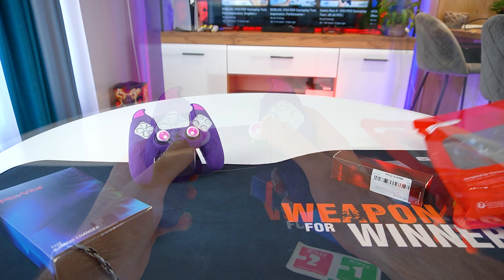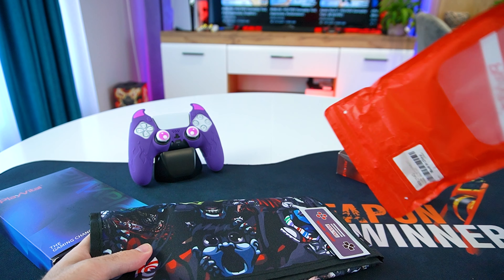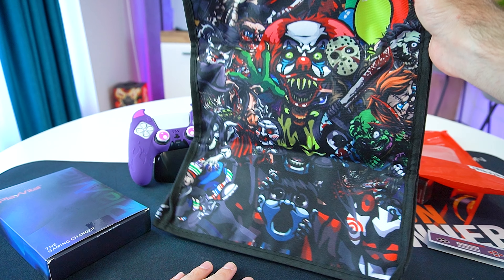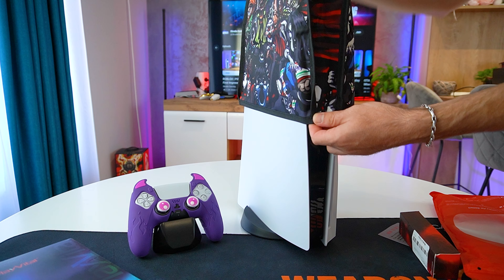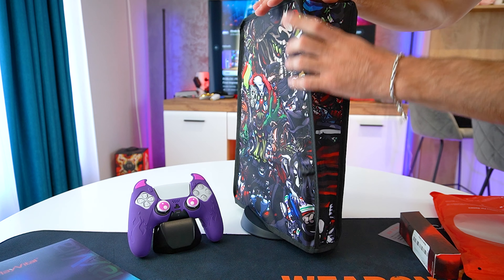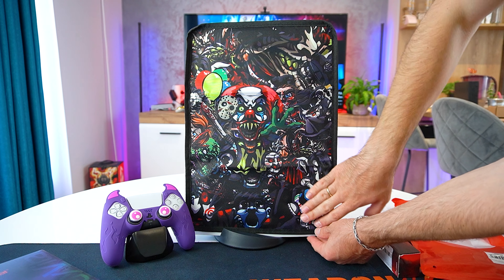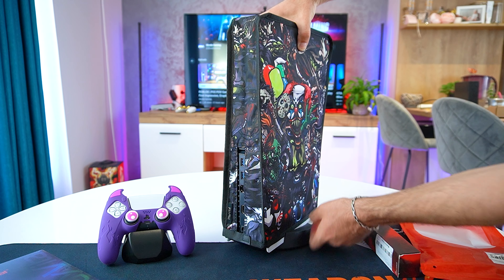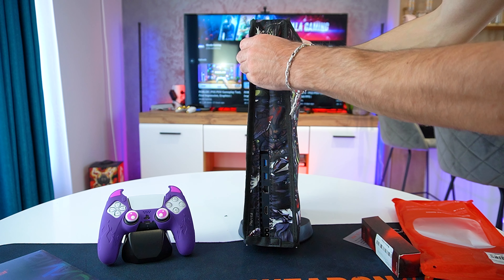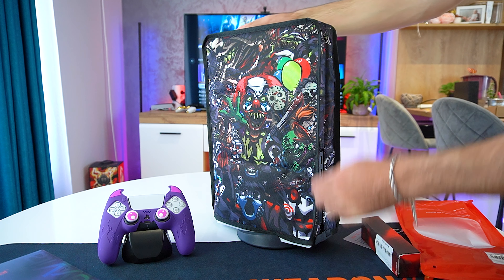Next, we have a dust proof and waterproof protective cover designed specifically for the PS5 disc and digital versions. It fits the PS5 perfectly and it's really easy to install. Since my PS5 tends to lie around while I use my other consoles, I noticed it gets quite dusty — and the worst part is dust gets straight into the vent holes on top of the console. The cover is also scratch resistant and water resistant, so it will keep your PS5 safe from those accidental water spills as well.